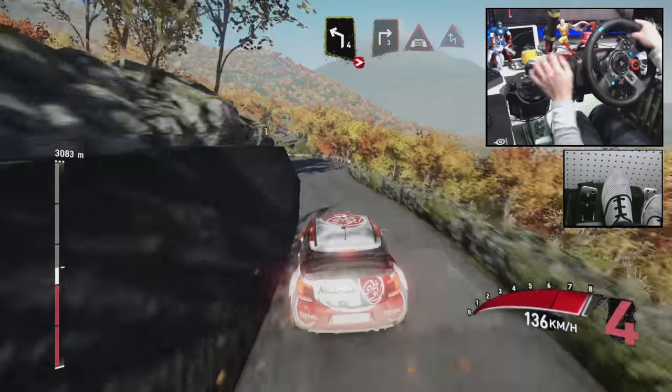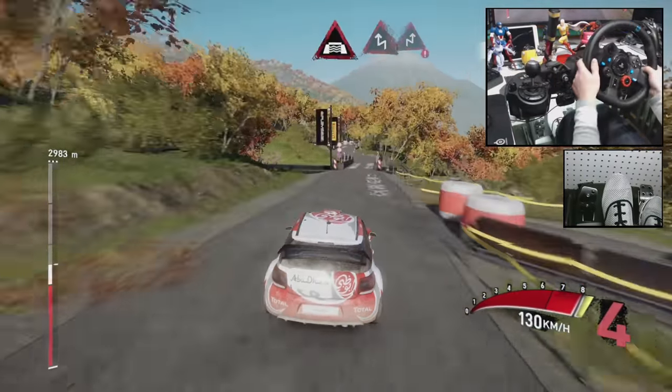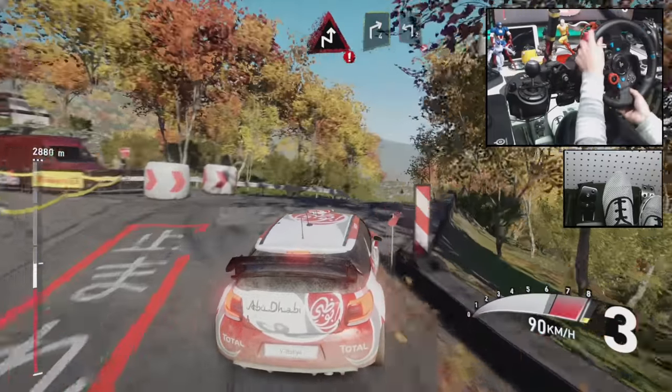Into right 3, short, over bridge, and chicane left, and chicane right, and right 4, into left 2, tighten.